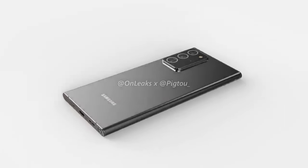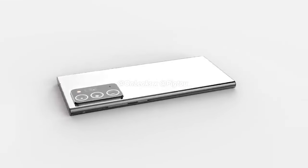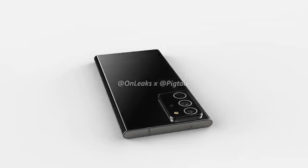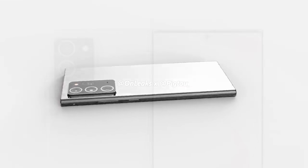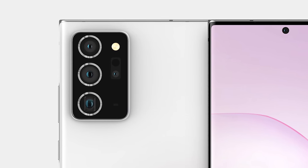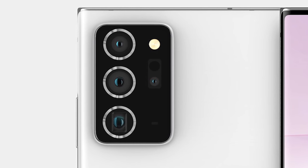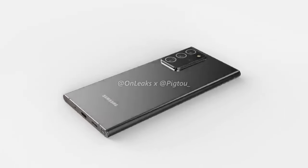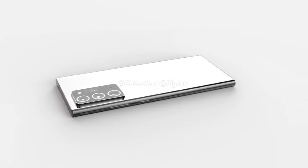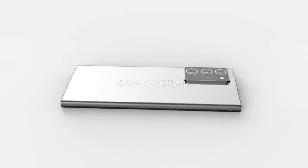On the rear we've got another rectangular camera housing, a little different from the smaller Note 20. It looks slightly bulky with bigger lenses, but the camera rings add to the premium look of the device. There are two cameras on the left, reportedly the Samsung HM1 and the GN1, with the periscope lens underneath. On the right-hand side there's a true depth camera underneath the LED flash. The edges are curved on the back, and overall it looks like it's going to be a great device. We still haven't had any details on pricing and probably won't until closer to launch.